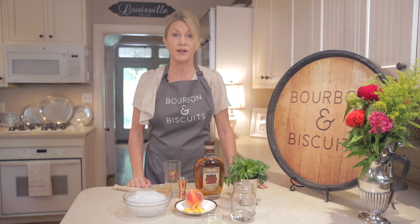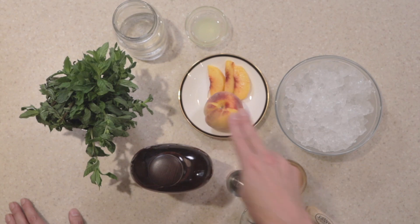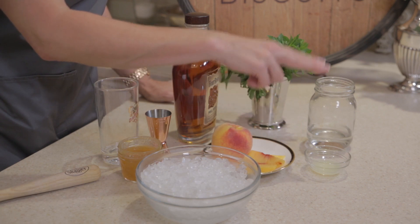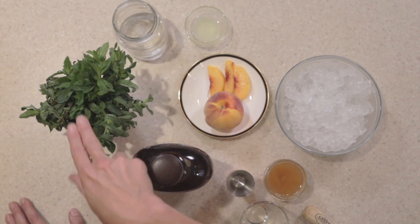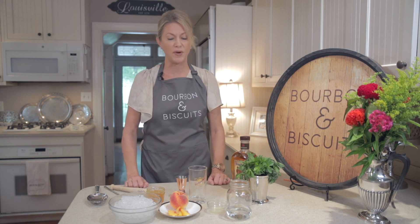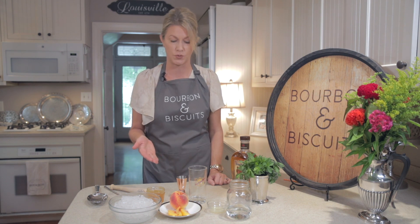For a peach mint julep, here's what you'll need: two ounces of bourbon, three fresh peach slices or peach preserves, crushed ice, a half a teaspoon of lemon juice, mint infused simple syrup, and fresh mint. Kentucky is of course known for a mint julep in the spring, but what a great way to take advantage of summer bounty by adding this fresh peach twist.